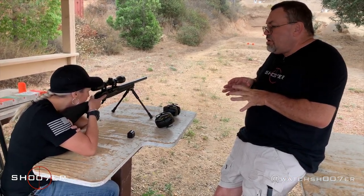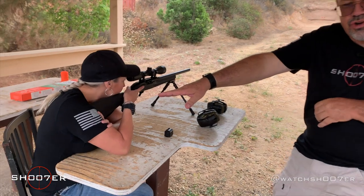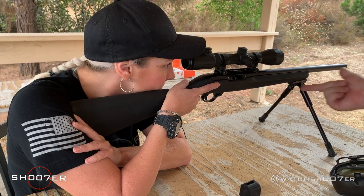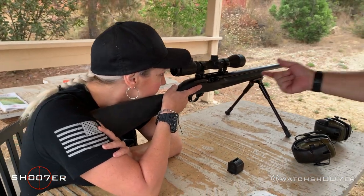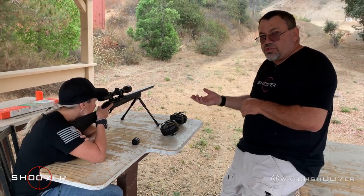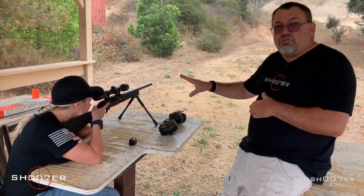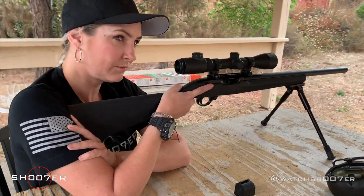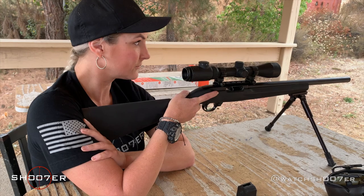One of the things you'll notice is Jenna's got her hand back here on her shoulder, which is extremely important. Sometimes you'll see people on the range put their support hand up front. However, if you've got a bipod, you really don't need that extra support up front — the bipod's going to do all that for you. So this is going to give you a lot more stability, a lot more accuracy, and a lot more consistency.